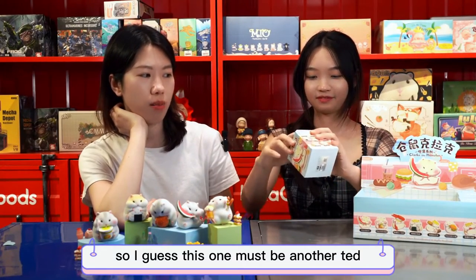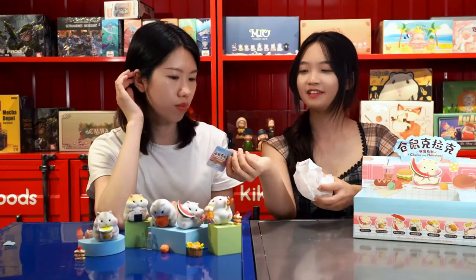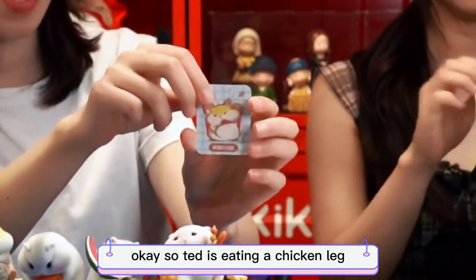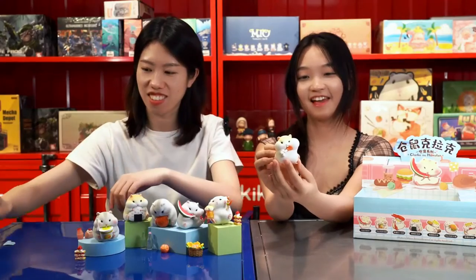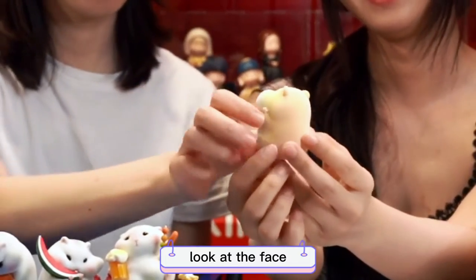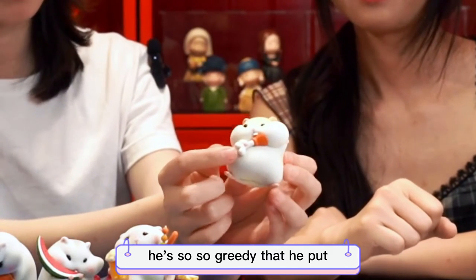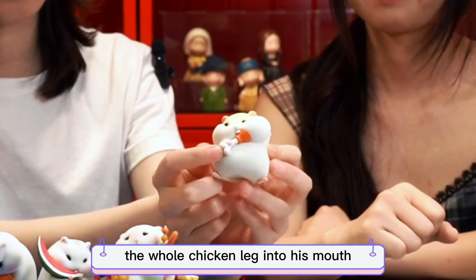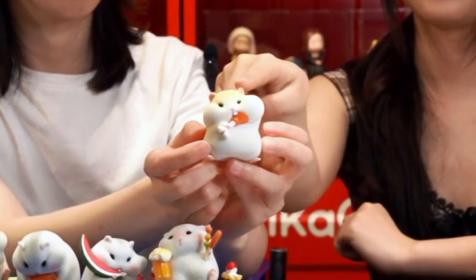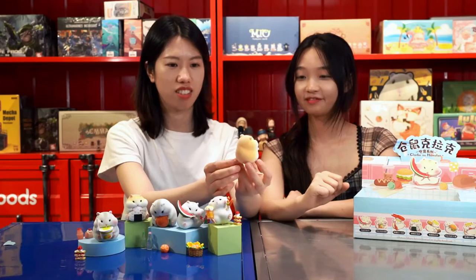I guess this one must be another Teddy, because we already have four Clarks. It's a Teddy — I like Teddy! So Teddy is eating a chicken leg. It's a light yellow cute hamster. Look at his face, look at his mouth — he's so greedy that he put the whole chicken leg into his mouth, so he looks like this.